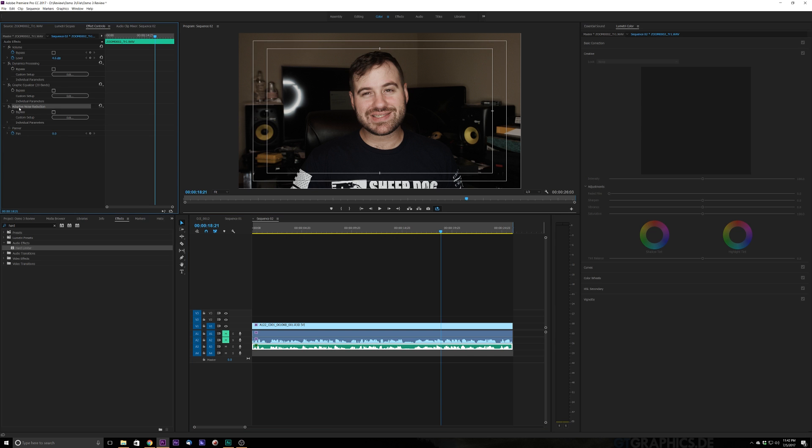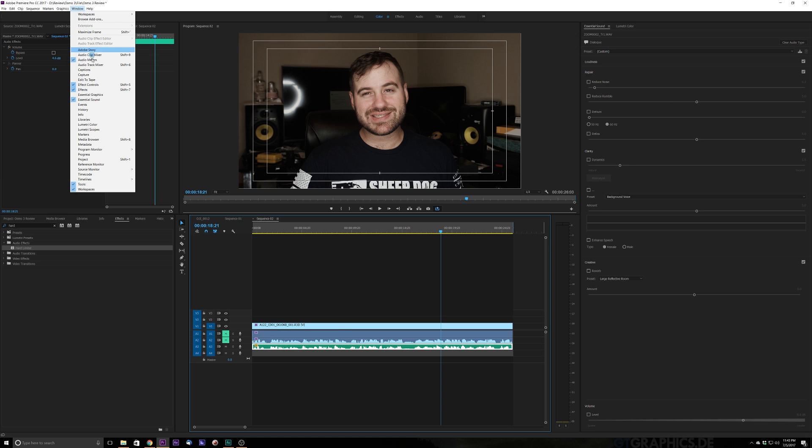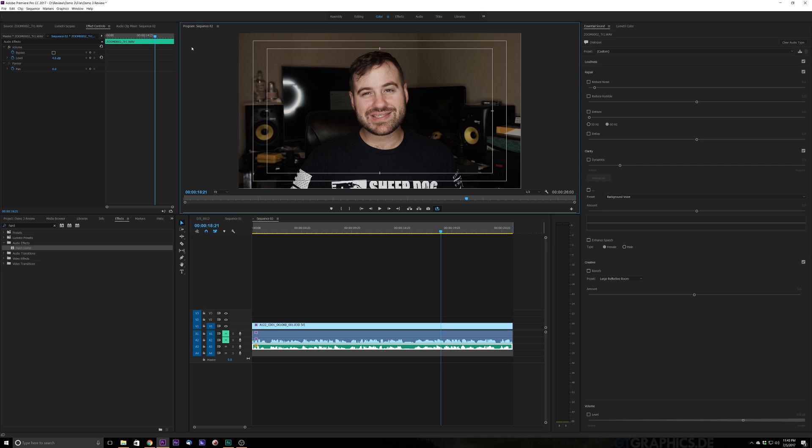This shouldn't take too long. There is a somewhat new feature in Premiere CC called the Essential Sound Panel, and it's absolutely amazing. It's this little thing right over here. You're going to want to make sure your audio file is selected and then select Essential Sound. If you don't have this panel, go to Window and scroll down to where you see Essential Sound — click that and it'll bring up a little panel. Drag it over to where it's most comfortable for you; mine is always on the right side, right next to my Lumetri Panel.